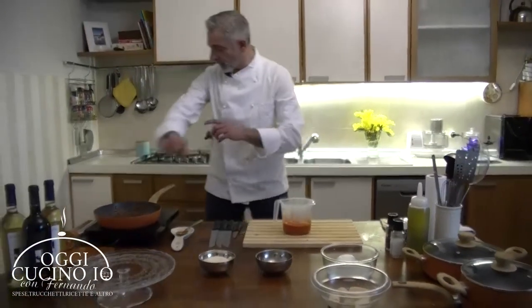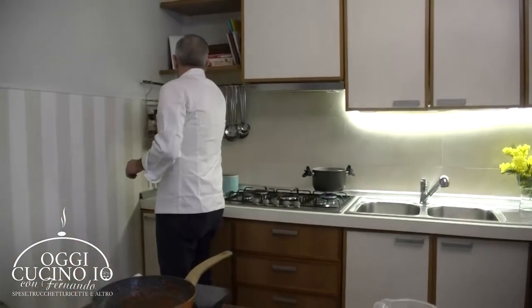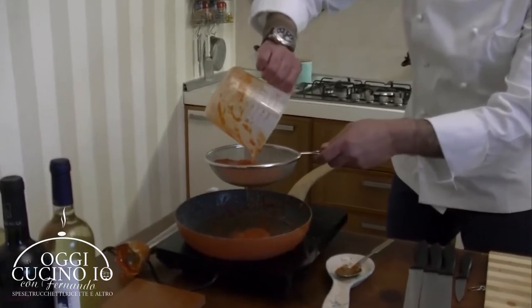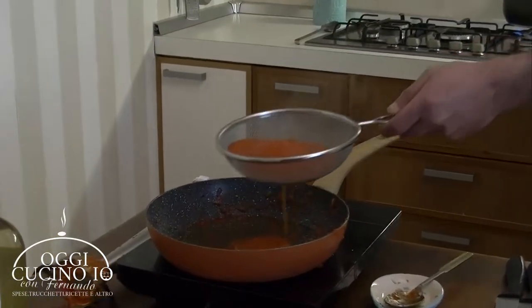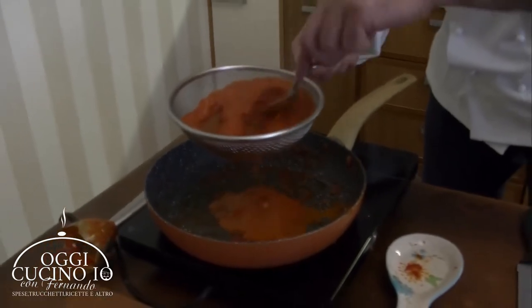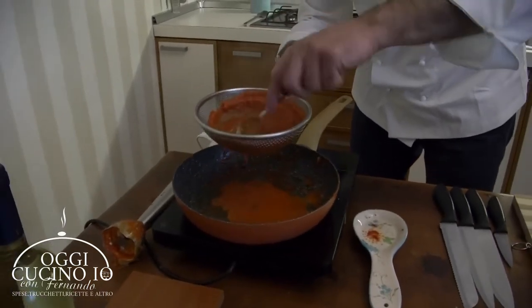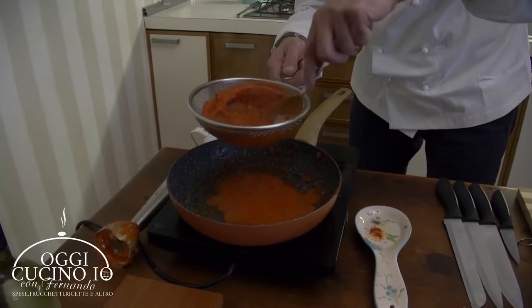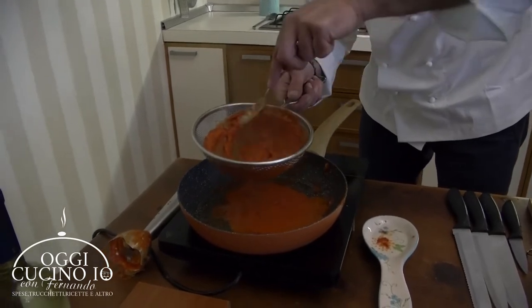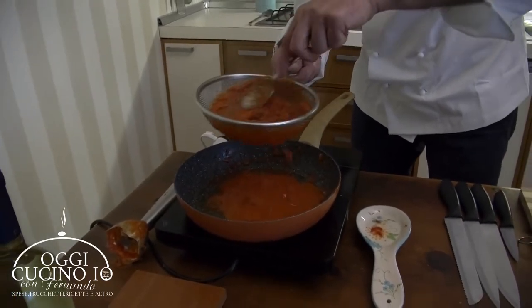Giuseppe col pomodoro non poteva mancare la macchia sulla giacca - va bene così, va bene lo stesso. Ora un ulteriore passaggio: prendiamo il pomodoro e lo andiamo a setacciare. In questo colino, in questo setaccio, rimarranno le pellicine, rimarranno tutti i grumi, e avrete una salsa vellutata, una salsa che avvolgerà i nostri paccheri. Per toglierla tutta, avremo solamente la parte migliore del pomodoro e del trito di sedano, carota e cipolla.